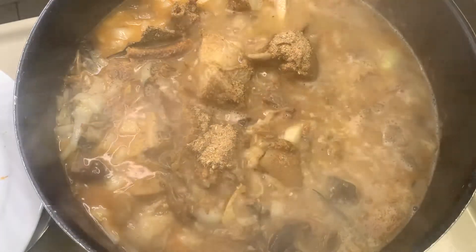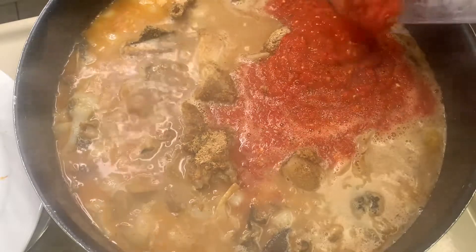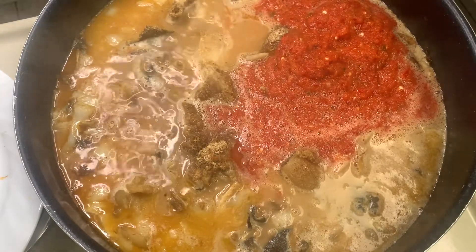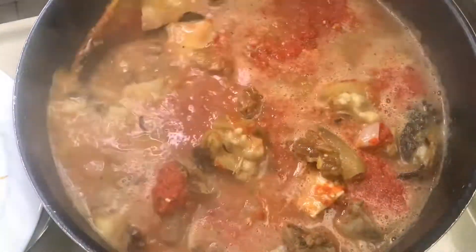Now we're going in to put in our blended peppers. This one has fresh peppers and red chili peppers. I put in onions as well, blended it all up, and I'm pouring it into the boiling meat and fish.